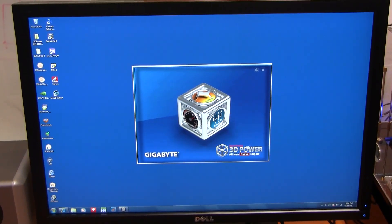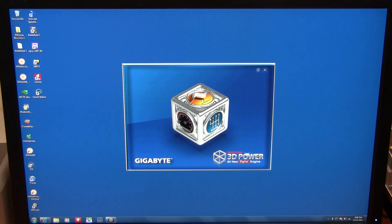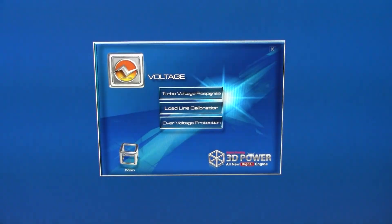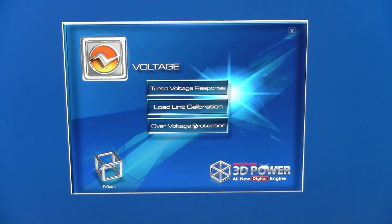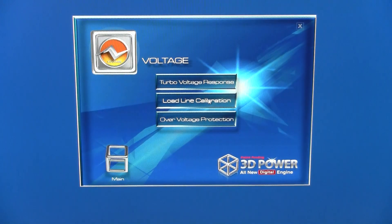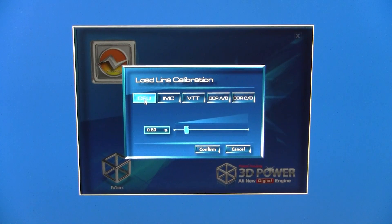It's called 3D power because there are three sides to the cube: voltage, phase, and frequency — the three dimensions of the power delivery on the motherboard. On the voltage side, you're presented with a menu that includes turbo voltage response, load line calibration, and over voltage protection. Turbo voltage response has four options: standard, fast, turbo, and extreme. Load line calibration can be used to avoid Vdroop.